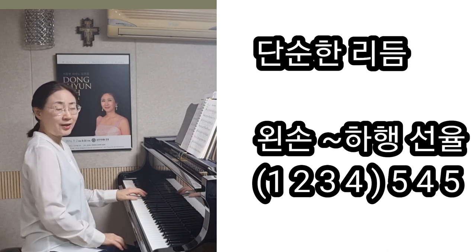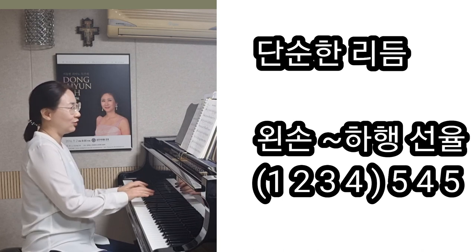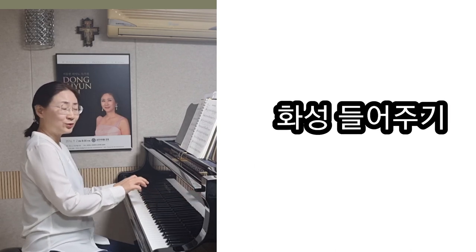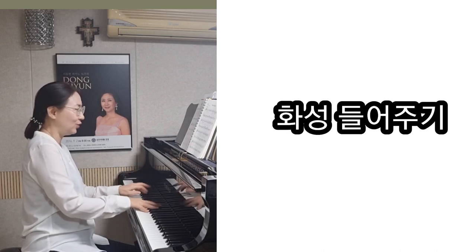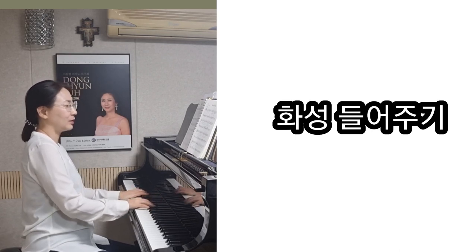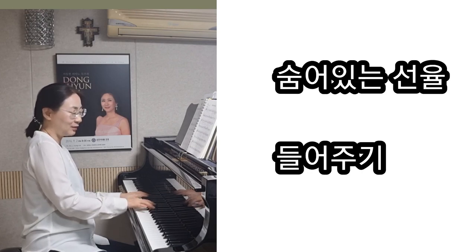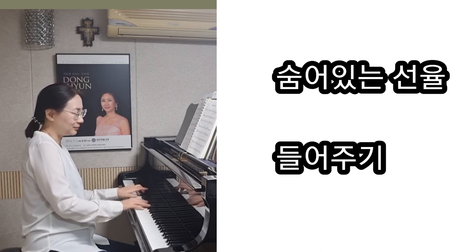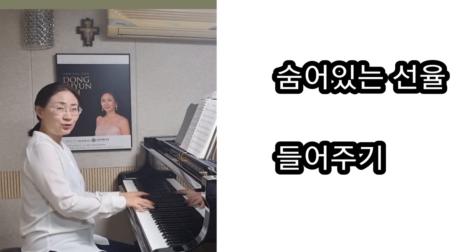If you heard the sound, I'm going to listen to this. Yes, this is the same way. I'm going to listen to the same way. Yes, this is the same way. Then, this one is on the other side.